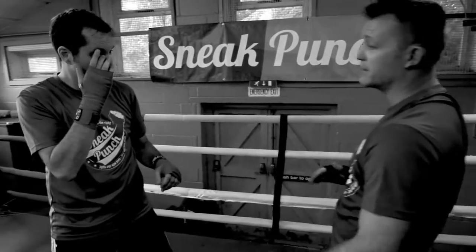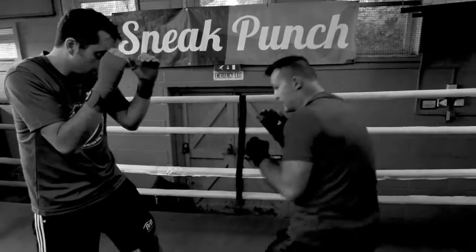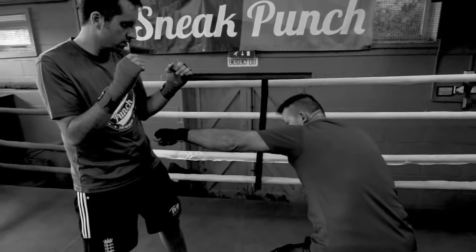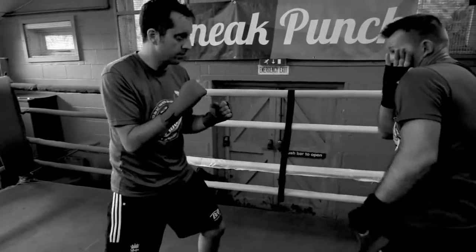The jab is very, very important. And we can jab to the body too. This is a bit more difficult. A lot of people go straight down and punch, but I prefer to go to the side. If you're concerned you might come back with a counter, you can keep your hand there — hand comes over to the side of your face to protect.